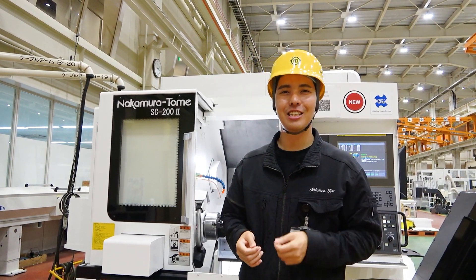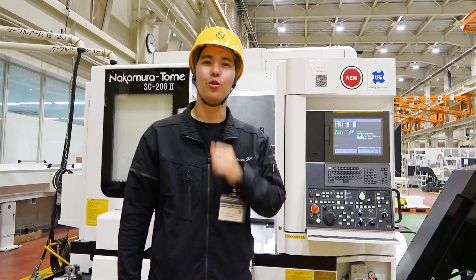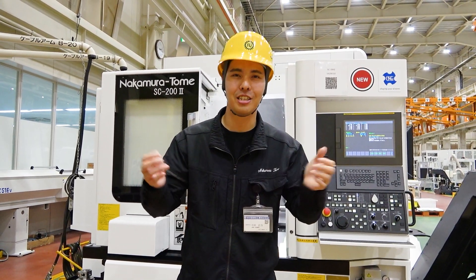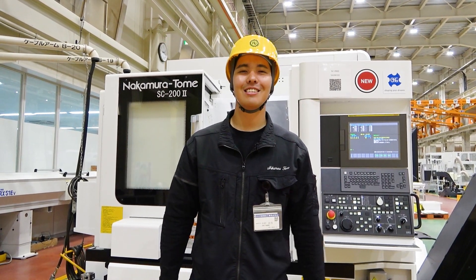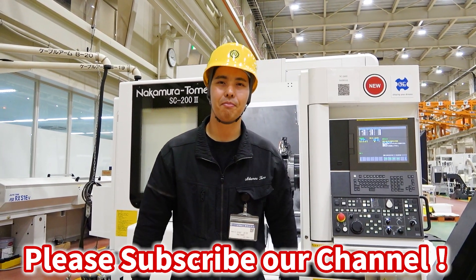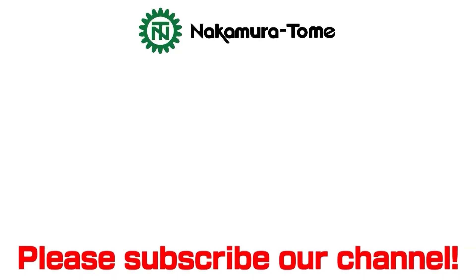So this is SC2002. We will do next level machining in your factory, and cut the cost of manufacturing together with you. Thank you for watching today. If you like this video, please subscribe and press the like button. Thank you for watching. See you, Machinist!